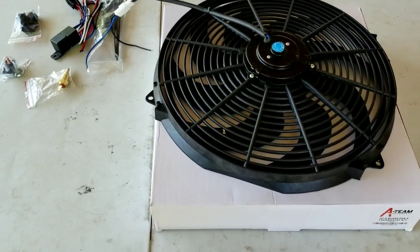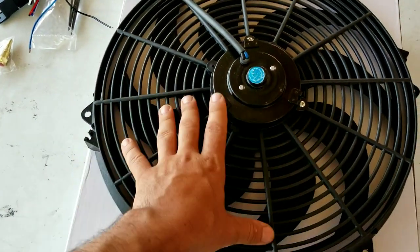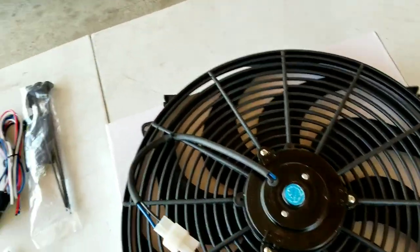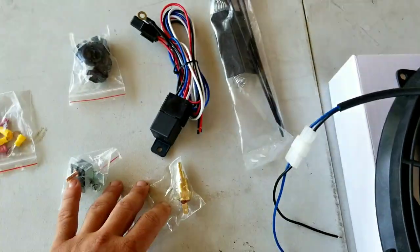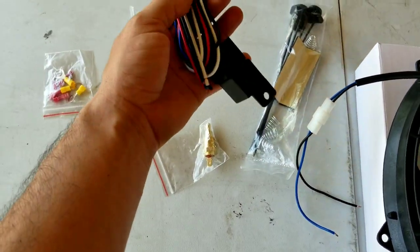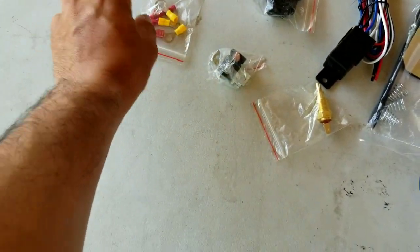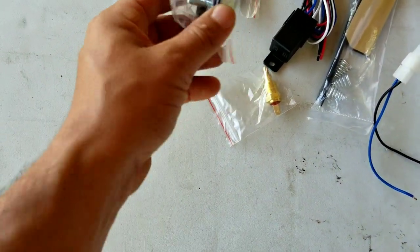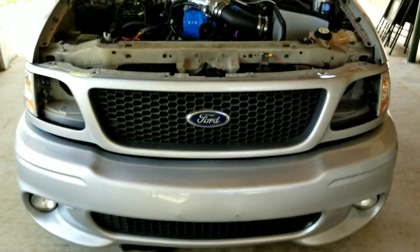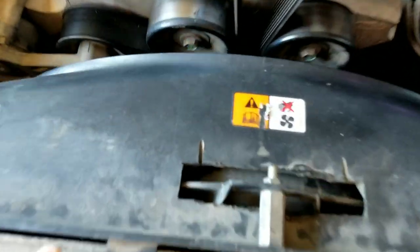This is our new electric fan. I got this off Amazon — it's a 16-inch electric fan, 4500 CFMs, so it's pretty damn good. Already tried it out and this thing picks up a lot of air. The kit comes with tie-downs, vibration dampeners, a pre-assembled relay kit, brackets, electrical connections, and a sensor connector. But I'm not going to use the sensor because our truck already has everything installed.